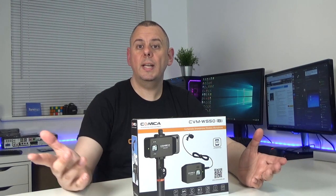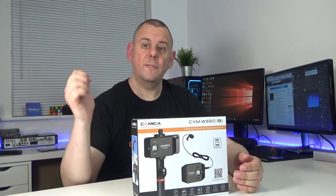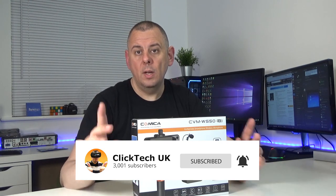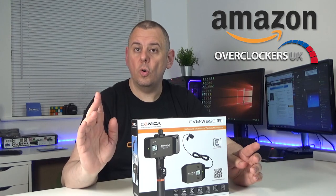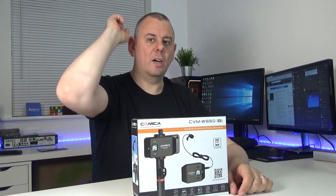I'll leave a link to the Comica CVM WS50 in the description below. Don't forget to give this video a like if you liked it - I've got loads more videos coming very soon and the best way not to miss any of those is to subscribe below - it doesn't cost a thing. Also don't forget to use our Amazon, Overclockers or Gearbest links as they do help to keep the channel going. Thanks for watching and I will see you later.